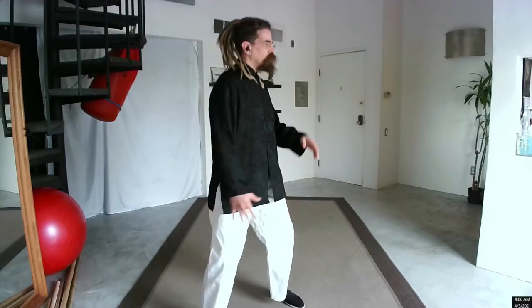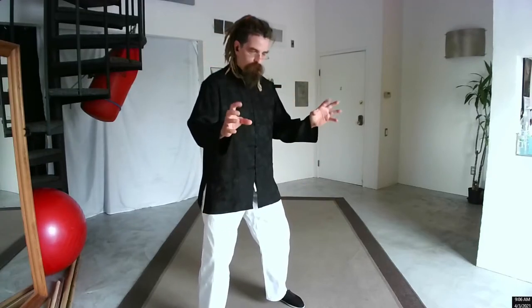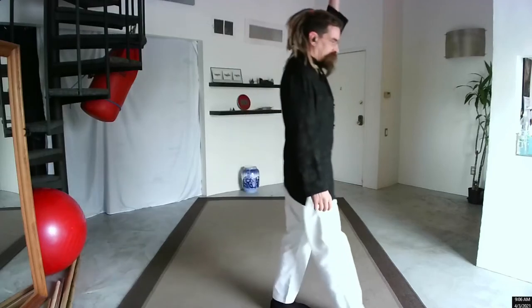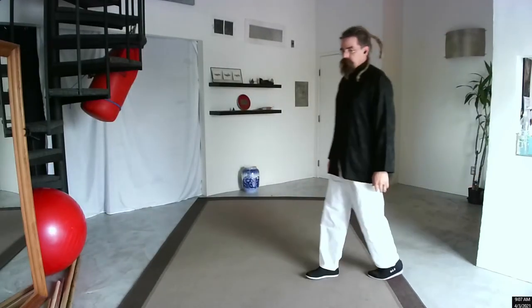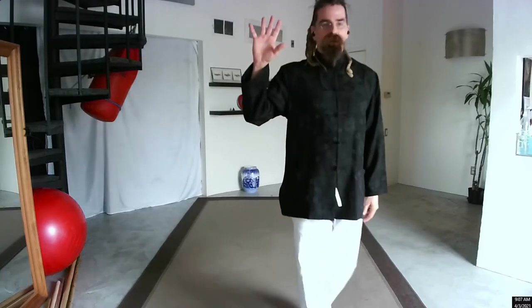Let's do the Tai Chi form with all the things that we have talked about today — the breathing, power going to the extents, the head top, tailbone, fingertips. Before we do, does anyone have thoughts, questions, comments, ideas?